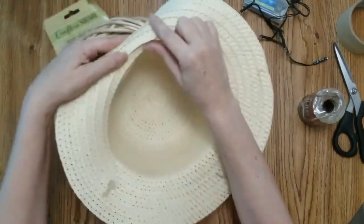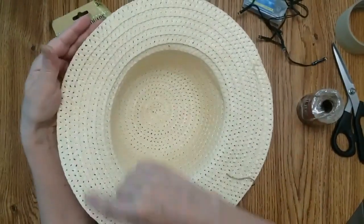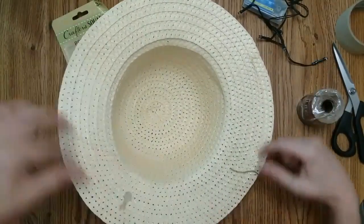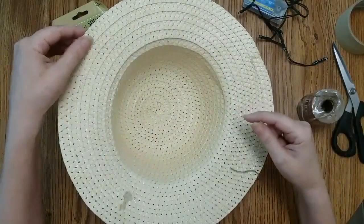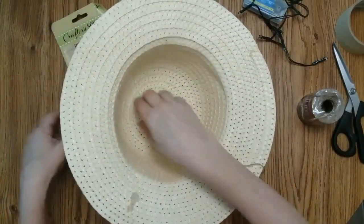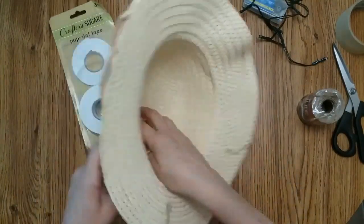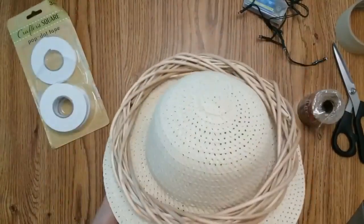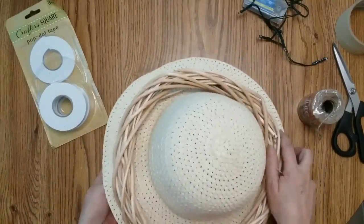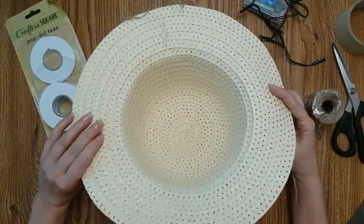If you start at the edge you can actually rip the wreath apart and have a nice big ribbon to work with, so I poked my holes at the middle level — not in between — because I didn't want it to rip apart. Pick three spots on your wreath and attach it to your hat. What we are making here is a hanging planter, but I'm putting a light in mine.